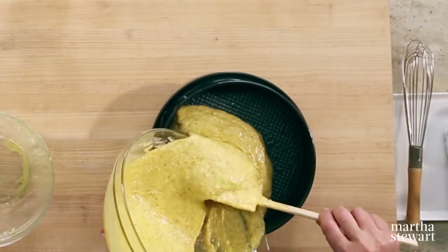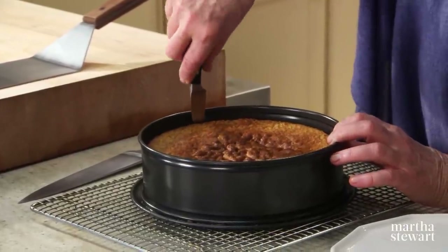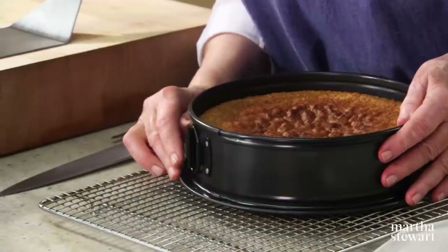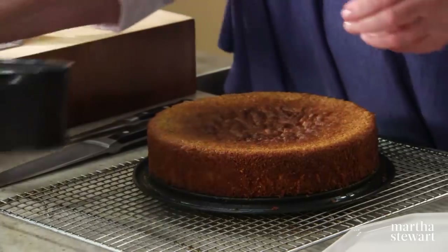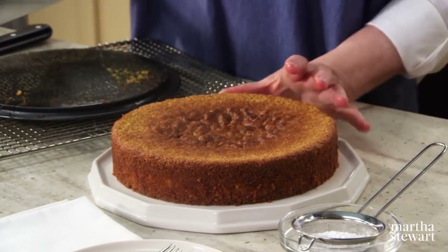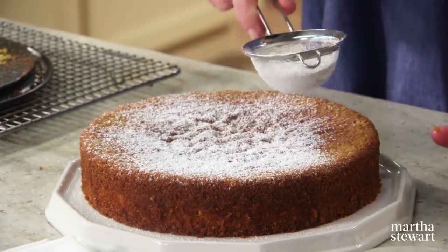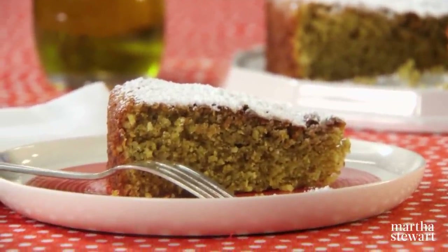Pour the batter right into your pan and it's ready to go into the oven. Here's the cake after baking — let it cool completely on a wire rack in the pan, then run a knife around the perimeter. Release the springform clamp, lift the ring off, and use a large spatula to transfer the cake. You can use a stencil for decoration, or simply dust powdered sugar through a sieve over the top. This cake has a moist crumb bursting with lemon flavor — enjoy.